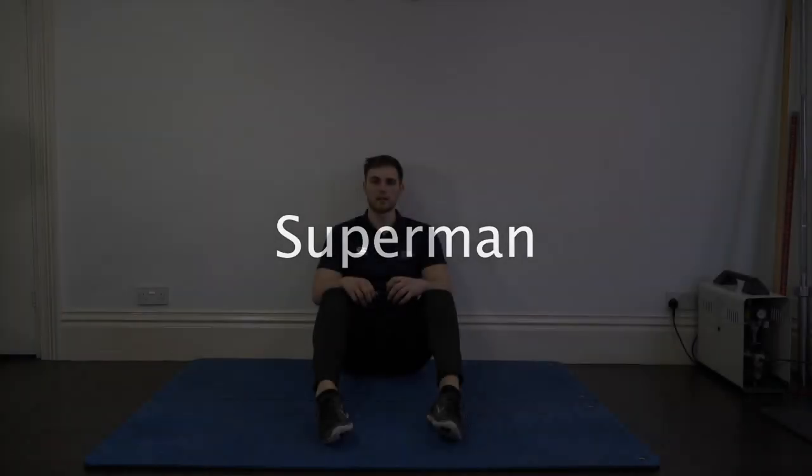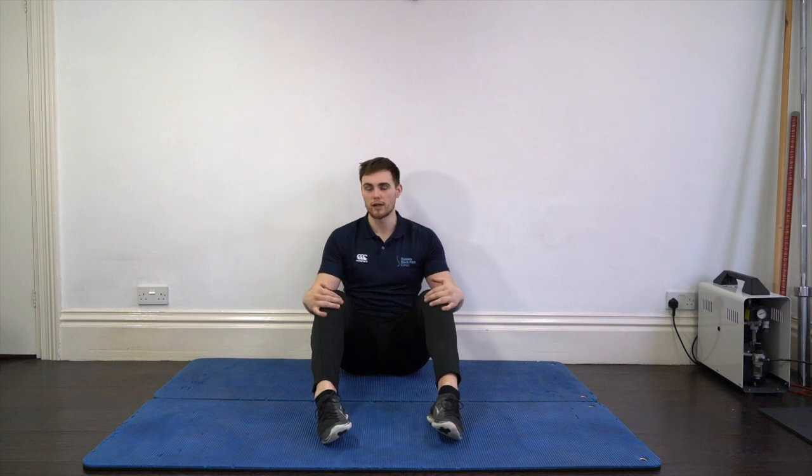This is the Superman exercise. Before we start, there are a couple of things to keep in mind. One, all repetitions need to be slow and controlled — no rushing. Two, we need to keep our hips and lower back nice and level. Imagine you've got a tennis ball on your back that has to stay balanced the whole time, because this is a commonly done exercise that's often done quite badly. What we want to control is that rotation through the lower back and the hips.